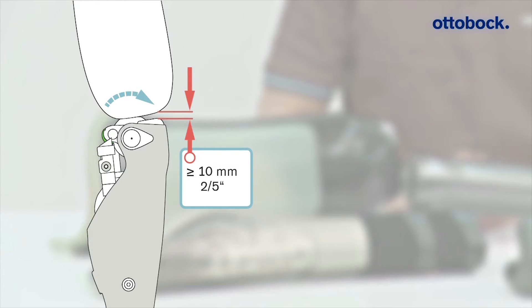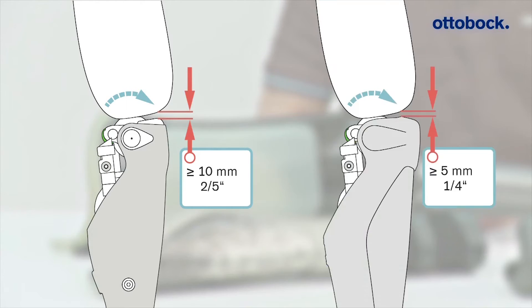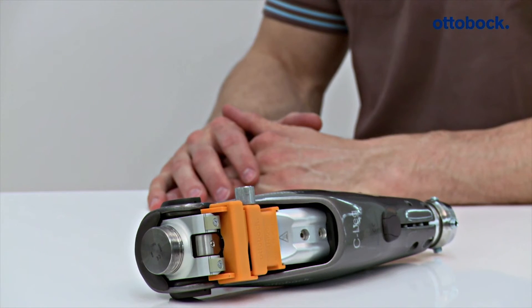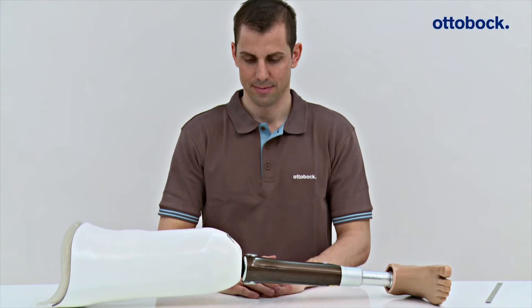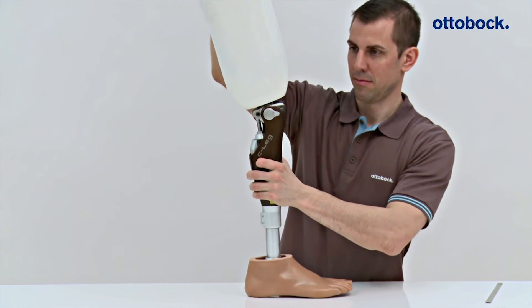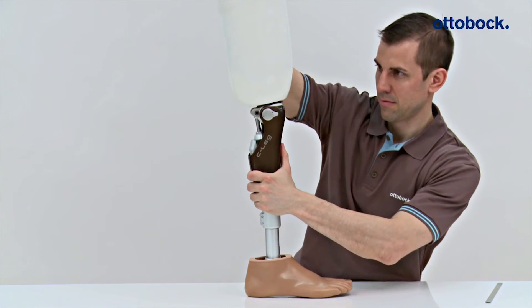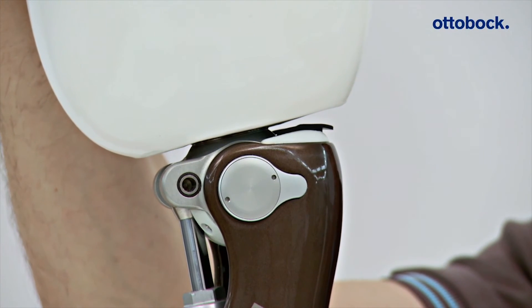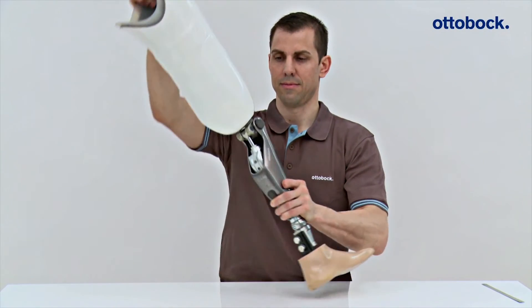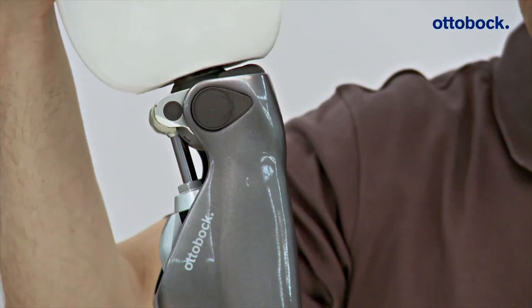This is necessary as an installed protective cover reduces the available space by five millimeters. Particular caution is required when a C-Leg from a previous generation is replaced with a C-Leg 4. Due to the additional extension potential of the C-Leg 4, switching knee joints could result in contact between the socket and main electronics, even when there was sufficient distance with the previous fitting. This is particularly important during trial fittings.